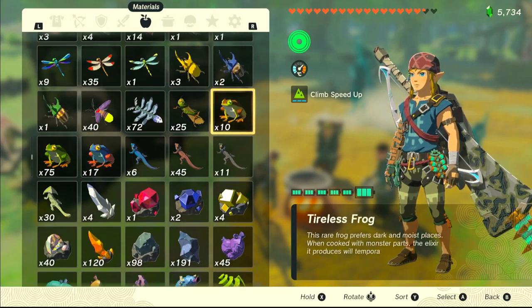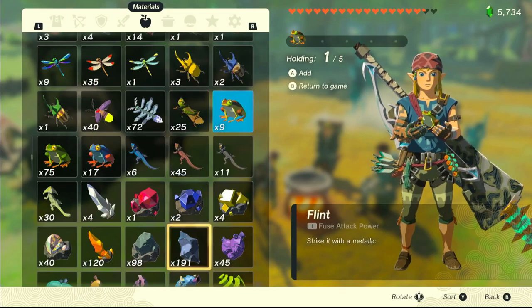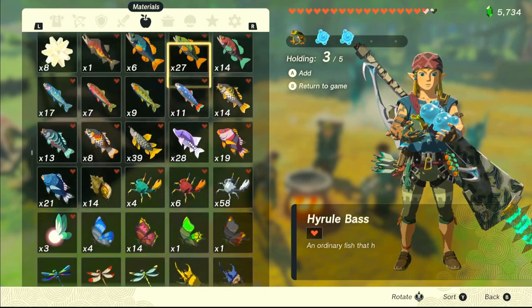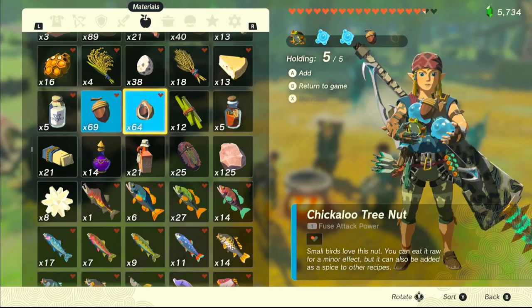For the Enduring Elixir we just need this special frog, and then just a Chuchu Jelly — or every kind of monster piece is okay. And if you want to add some extra hearts, you just add this here.